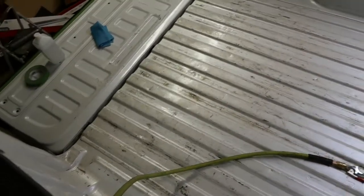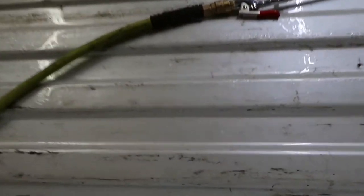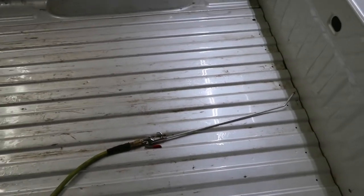Alright guys, so we got the whole truck bed all cleaned up. Starting to do some taping over there, but it's all wet — we washed it. So we're gonna take the air gun and blow it out. Let's get to it.